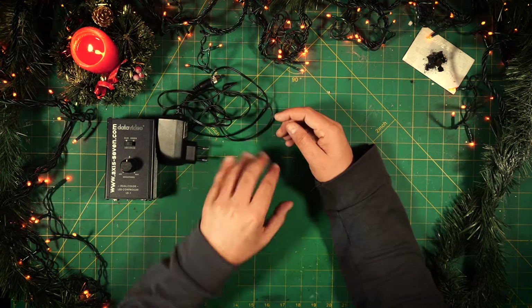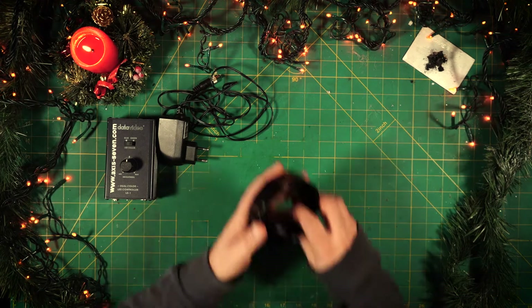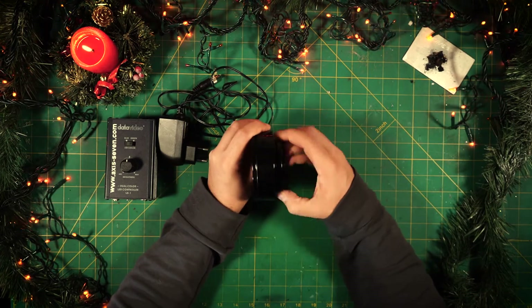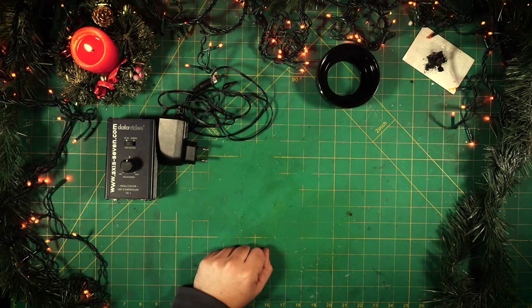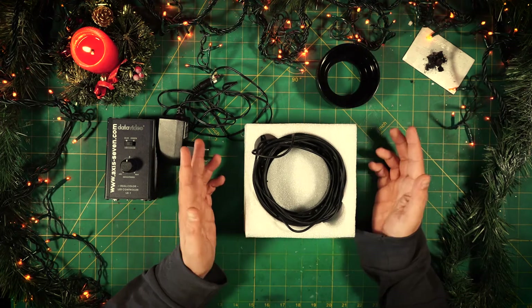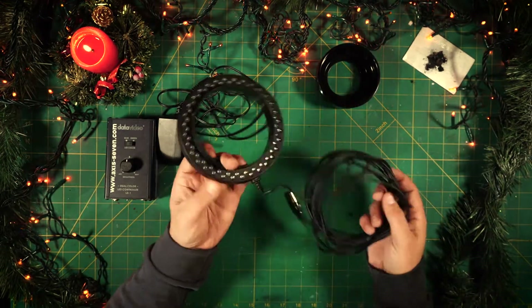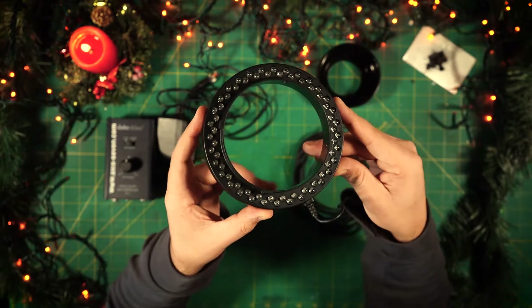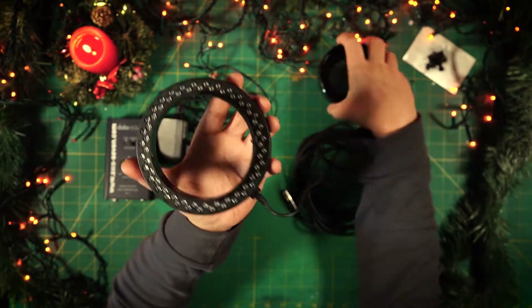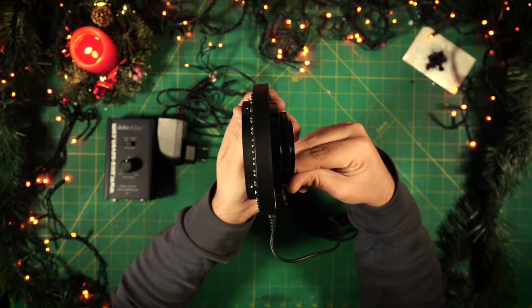You have a power supply — we usually run this off battery simply because most of the time when you're in the field, AC power is pretty rare. You have some adapter rings to put on your lens. And then we have this: the LED ring. When this technology came out it was kind of brand new, which is probably why they came up with it then, because super bright LEDs were something very new at the time.